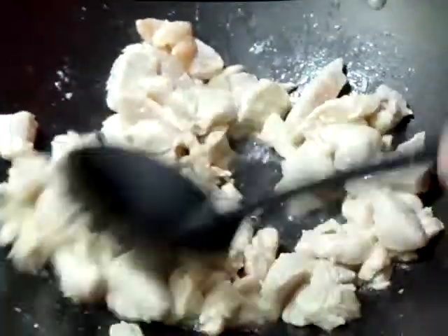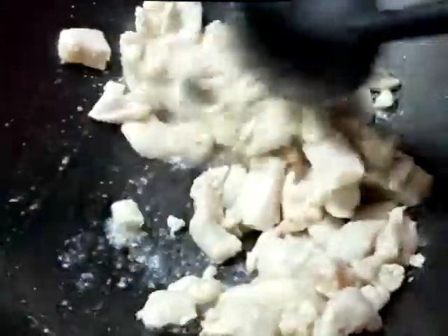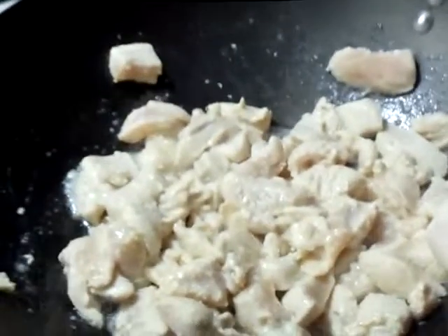We increase the heat now that we got everything going. Keep cooking it until it's nice and toasty. It's chicken and I don't like to see pink — it's got to be cooked through.